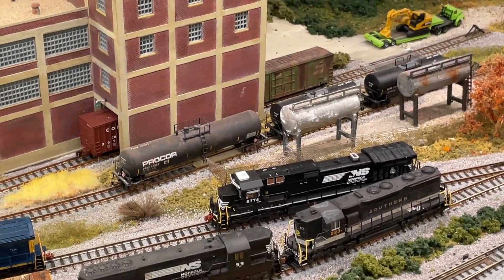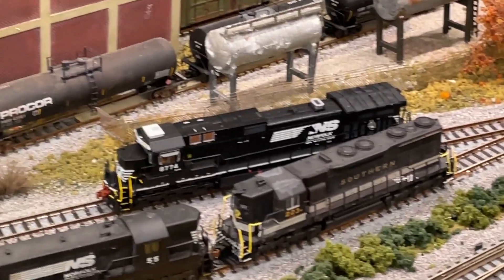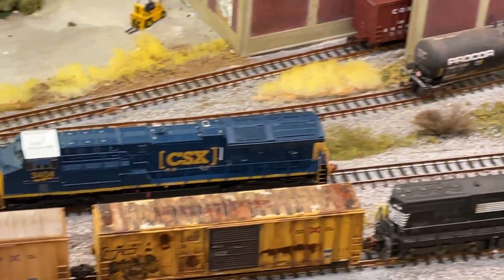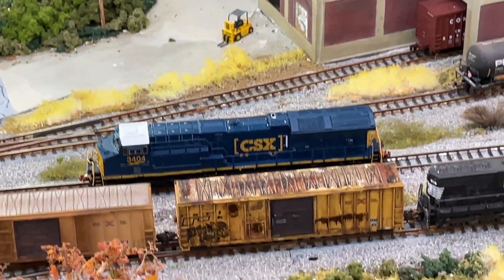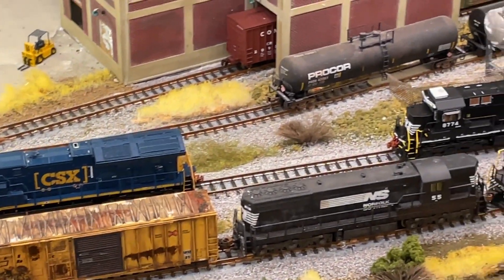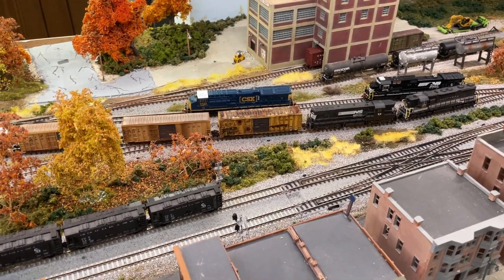If you watched my last video about detailing the layout, you know I had locomotives 8774, 3404, and 660 all in a consist, with 3404 trailing as a distributed power unit. The point is I broke the consist apart when I took the train off the track, put the cars back in the yard, and needed a place for the locomotives. But all of a sudden, 8774 became non-responsive.